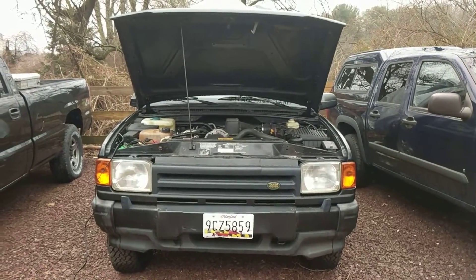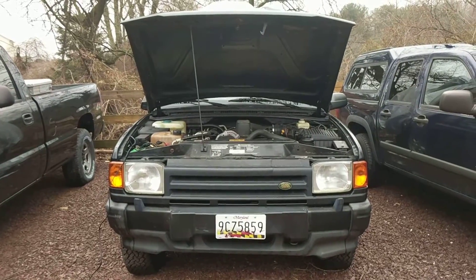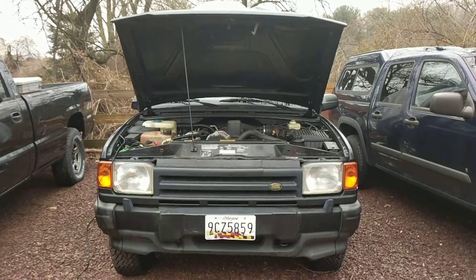Hey, this is Jason. As you may know if you follow me on my blog and here on YouTube, I have a small collection of Land Rovers that I work on every so often.